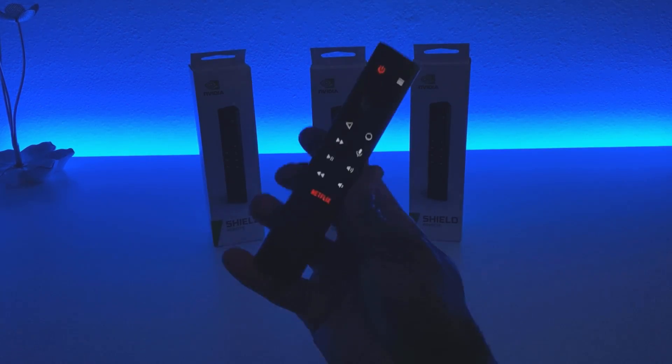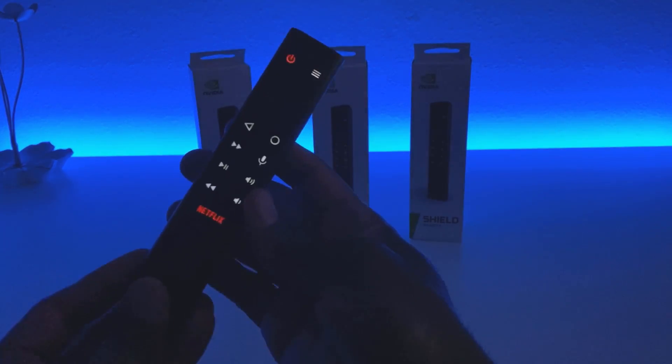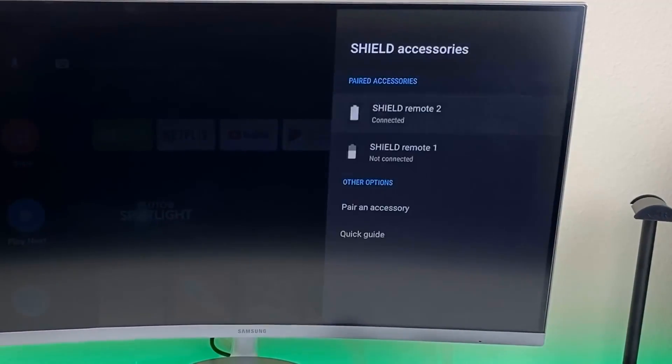The second feature that sold me is the backlit buttons on this controller. It's motion sensitive — all you have to do is touch it and it lights up, and it's pretty bright. There are settings within the Nvidia Shield where you can adjust the intensity.